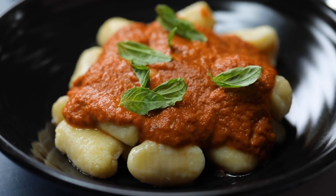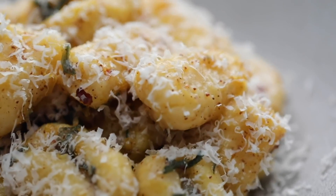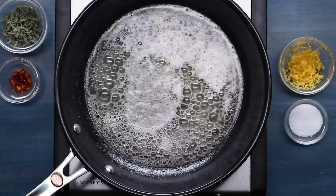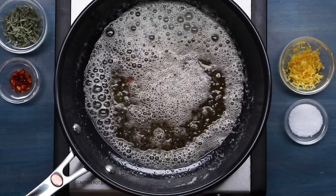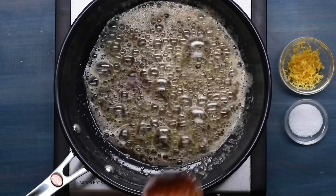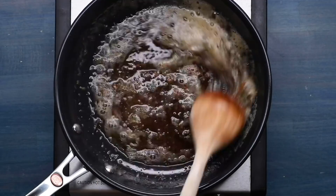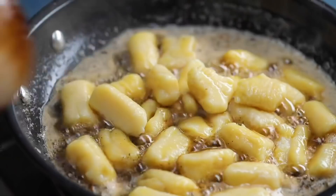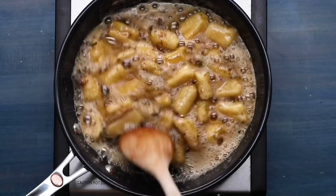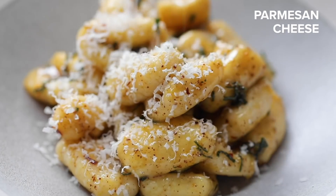The only thing that might be better than the pomodoro is this brown butter sage sauce — it's so rich and comes together in under 10 minutes. Start by browning some butter: place butter in a medium saucepan over medium heat and melt until golden brown and nutty-smelling, stirring frequently. Add the sage and red chili flakes to the brown butter and remove from heat, stirring until the sage and chili flakes are lightly toasted. Stir in lemon zest and salt. Add your gnocchi to the sauce and toss until completely coated. Finish with grated parmesan cheese on top.